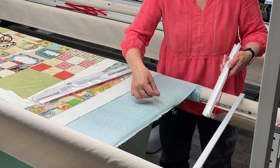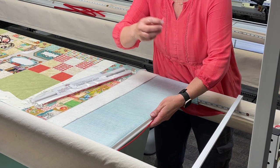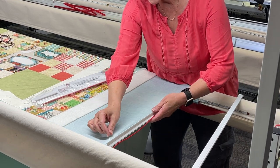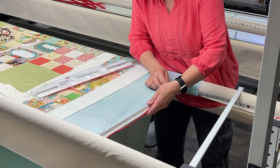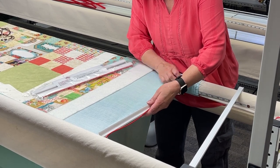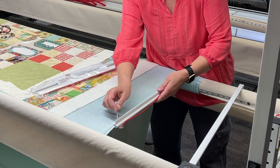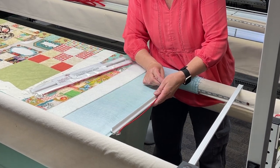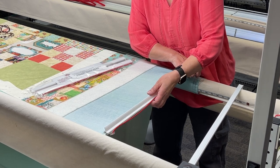One more tip: sometimes the fabric has a little bit of a frayed edge, and when that happens it's hard to get that edge in. If you take a pin, you can run it right along the edge — that will help you guide the fabric into that channel so that it's in deep.